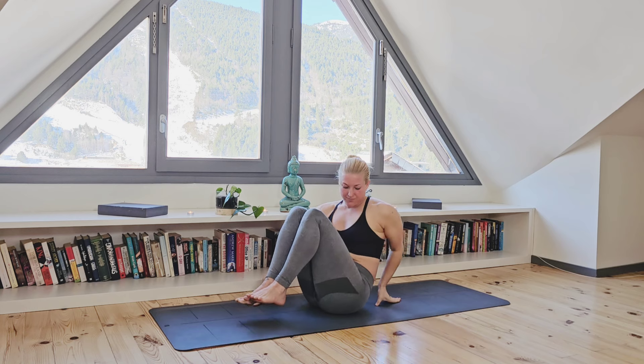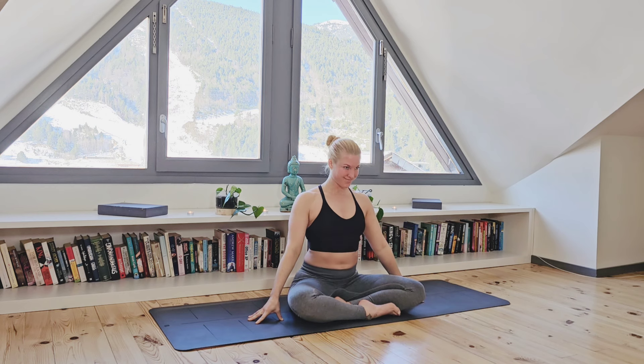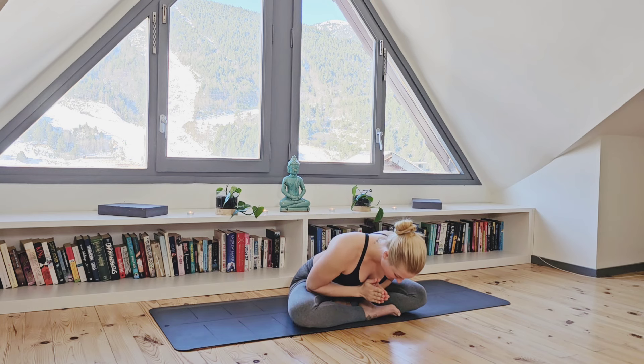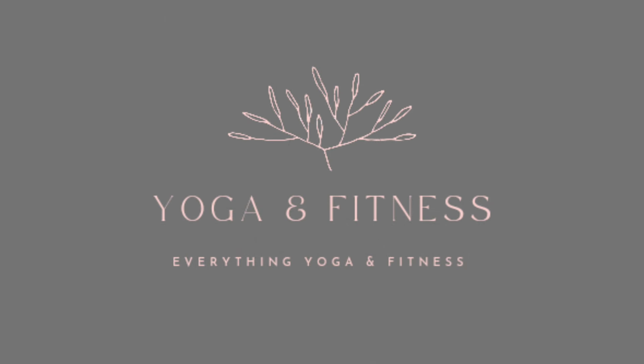Thank you so much for joining me. It is truly such an honor that you choose to practice yoga with me. If you enjoyed the class, subscribe now. For the rest of the week, I will be uploading another morning rituals class, so let's continue to start the day in the perfect way together. Wishing you a beautiful day. Namaste.